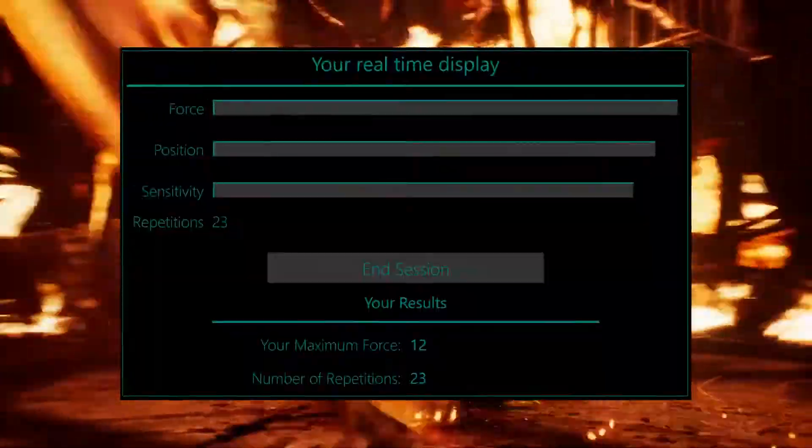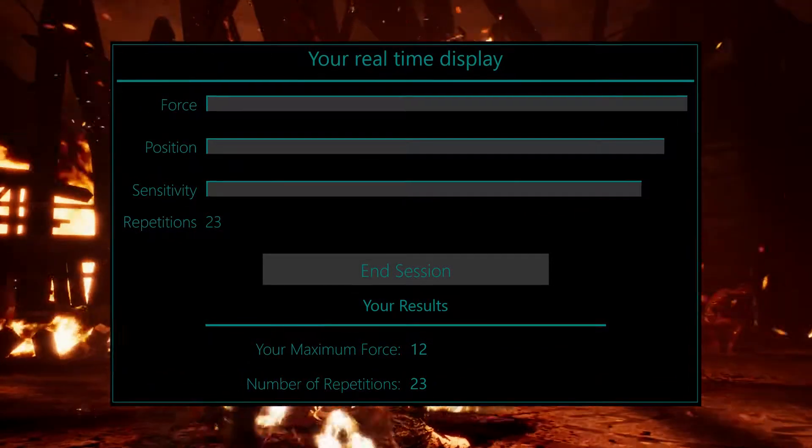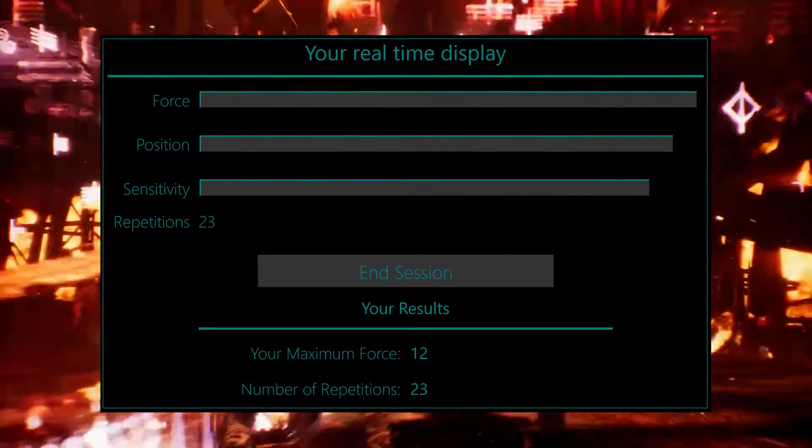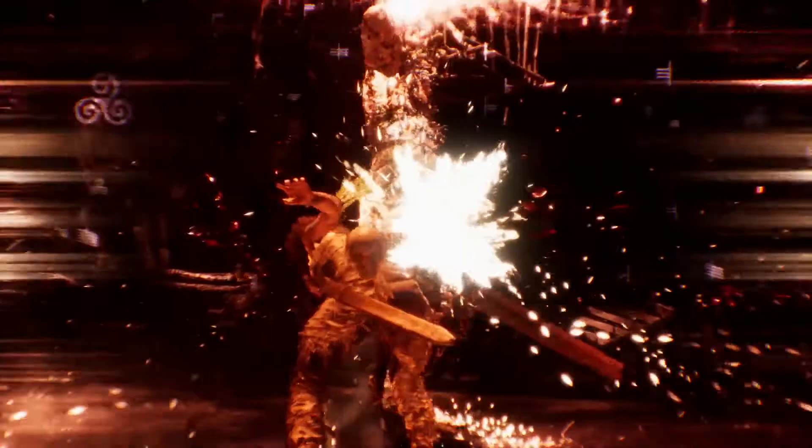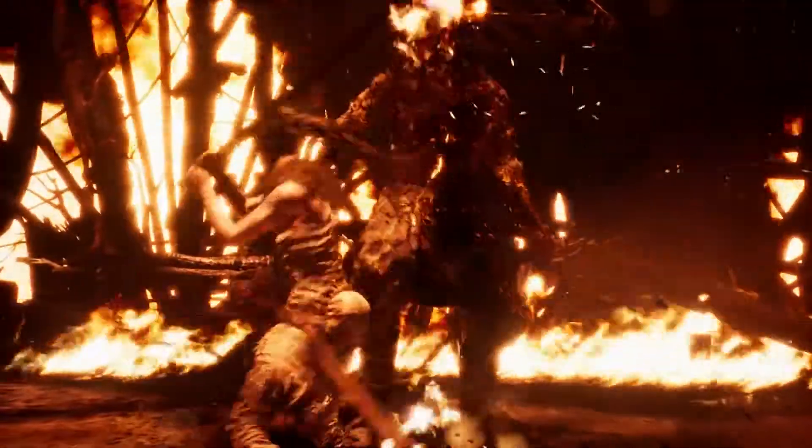Also conjoined with this was an app to help the patient track their progress and understand their movement, all of which had to be wirelessly connected to the device — which itself was wireless, since, well, they only have one arm. So how do you even approach something like this?